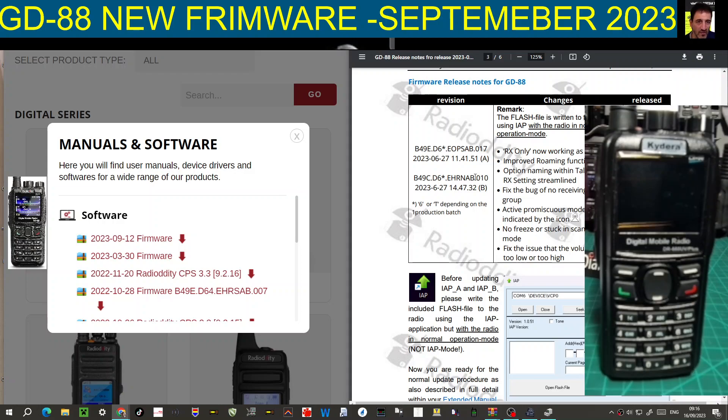Welcome to my channel. I'm M0FXB. This is the Kydera 880 - or the GD88 - with new firmware from Radiolity. This firmware is for the GD88 model but it does work on my Kydera. I love these devices - they're dual band, dual digital receive.